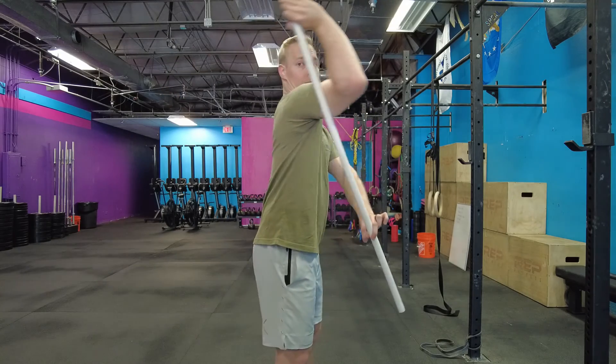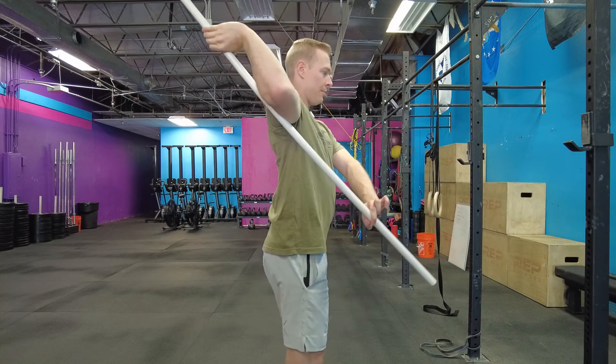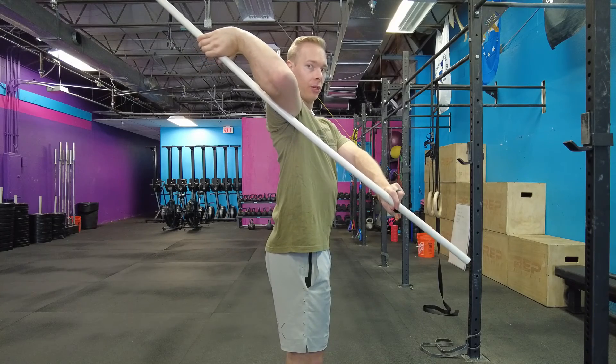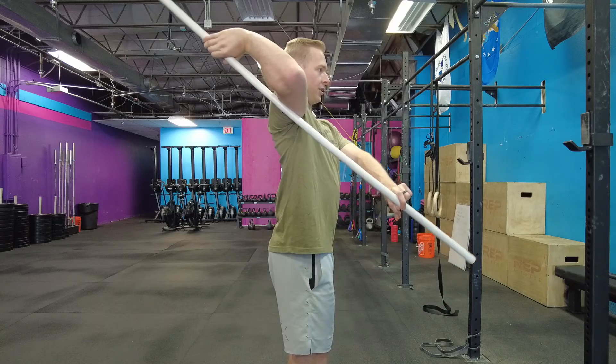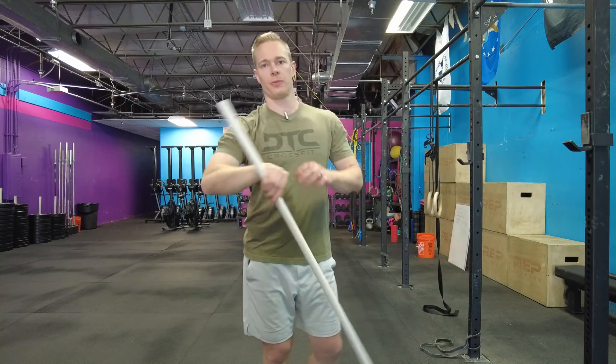Now make sure that I'm not forward with my arm. I want to make sure that my scapula — my shoulder blade — is retracted a little bit here. And then I'm really rotating just at the shoulder, and I'm not opening up my trunk in any other direction. That is your three position shoulder external rotation stretch.